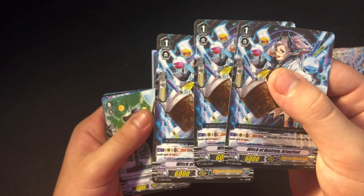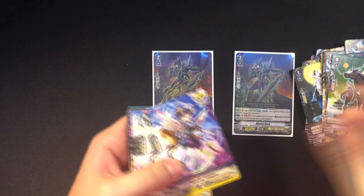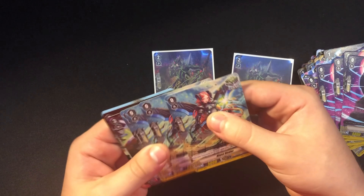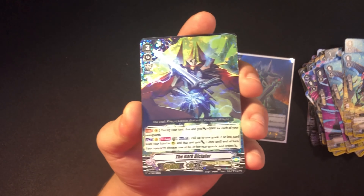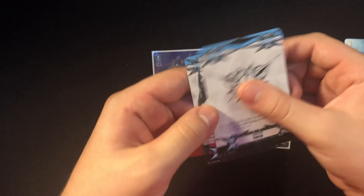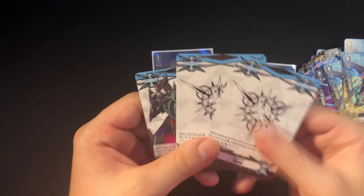We get three Witch of Nostrum Arianrod. We get four Dark Side Trumpeters and four Death Feather Eagles — both critical triggers. Four Howl Owl draw triggers, four Abyss Healers. Then for the holos: one Dark Dictator, which honestly looks sick because it's like the dark Alfred. Blaster Javelin holo, which looks sick. Then the Blaster Dark Force marker and two imaginary gift Force One gift markers.